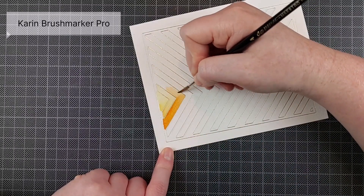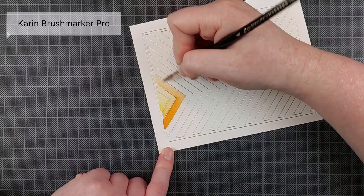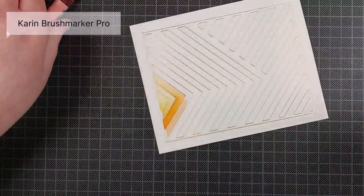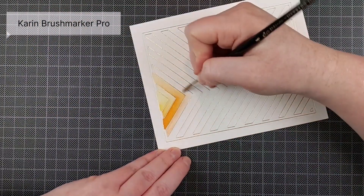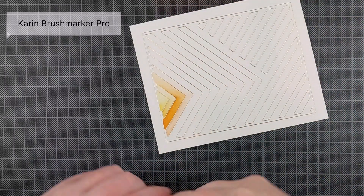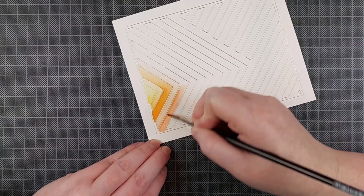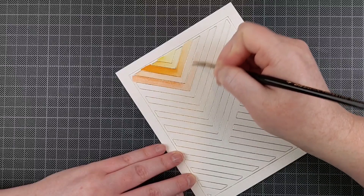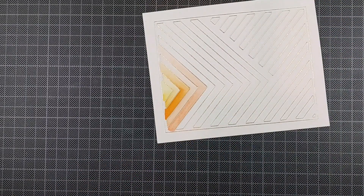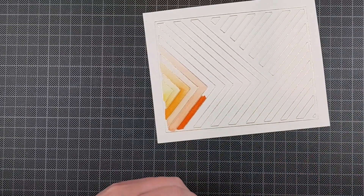I love foil because it's really fun anyway, but it's also a really great medium to color afterwards. You can color it with alcohol markers, but watercolor is very, very gorgeous as well. The foil will resist the watercolor — it's not like embossing powder. It won't help you stay inside the lines with your coloring, but it will resist the color so you will have shiny gold foil at the end, even if you go a little bit over it with your watercolor.